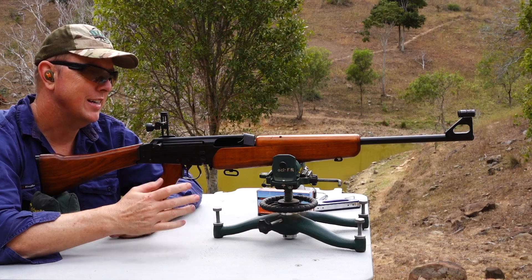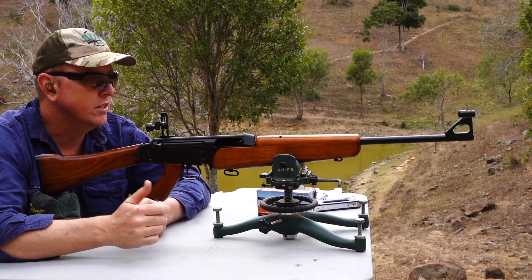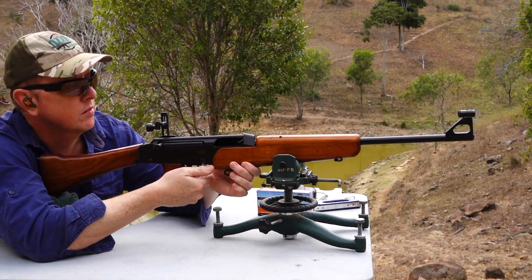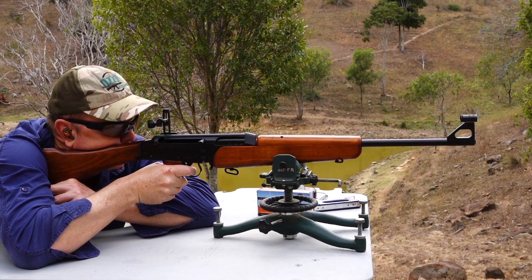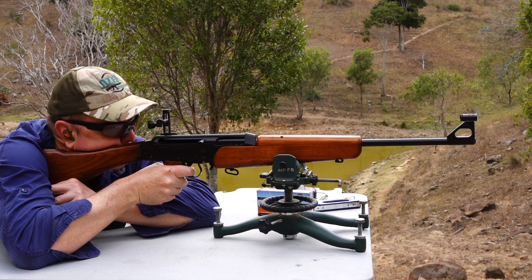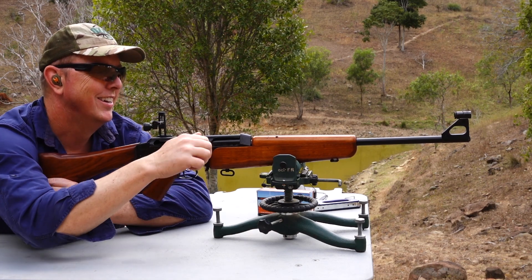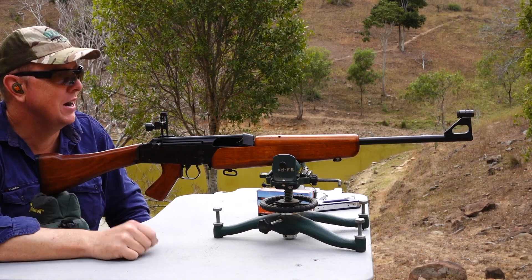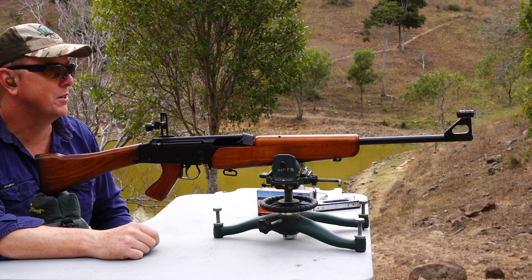That's smooth — I was actually expecting a bit more recoil, but because it's so heavy it just soaks that up and it's a really nice smooth shot. I can see on the gong that's pretty much right on top of the other one, so obviously it's capable of some decent accuracy.